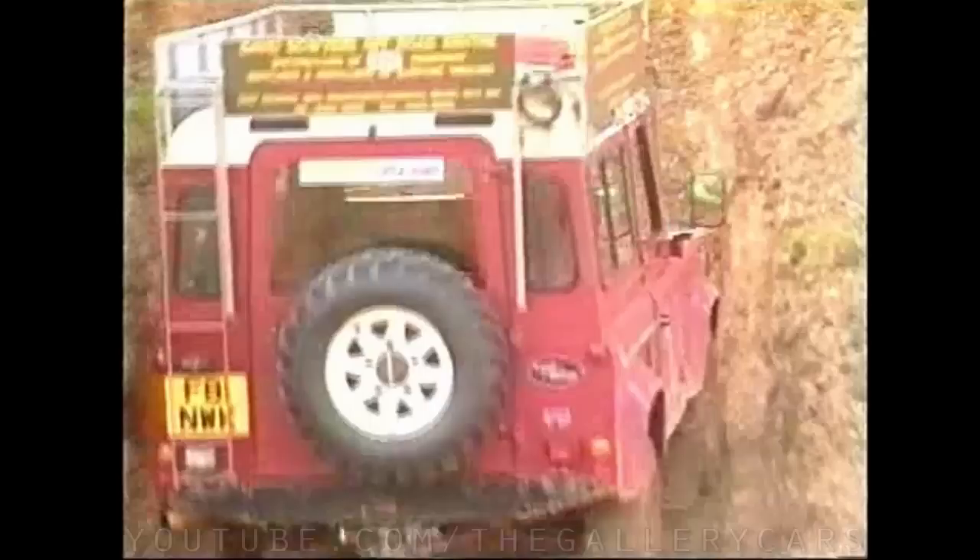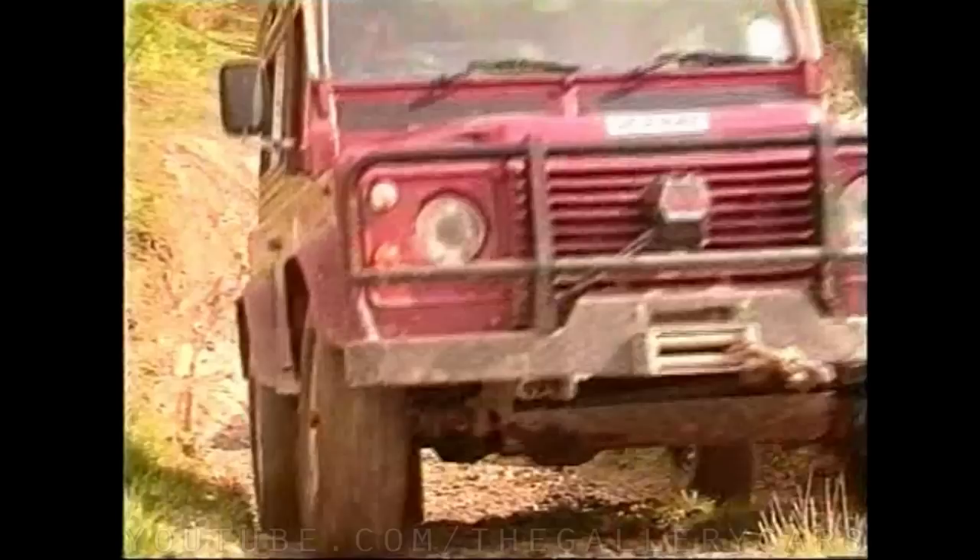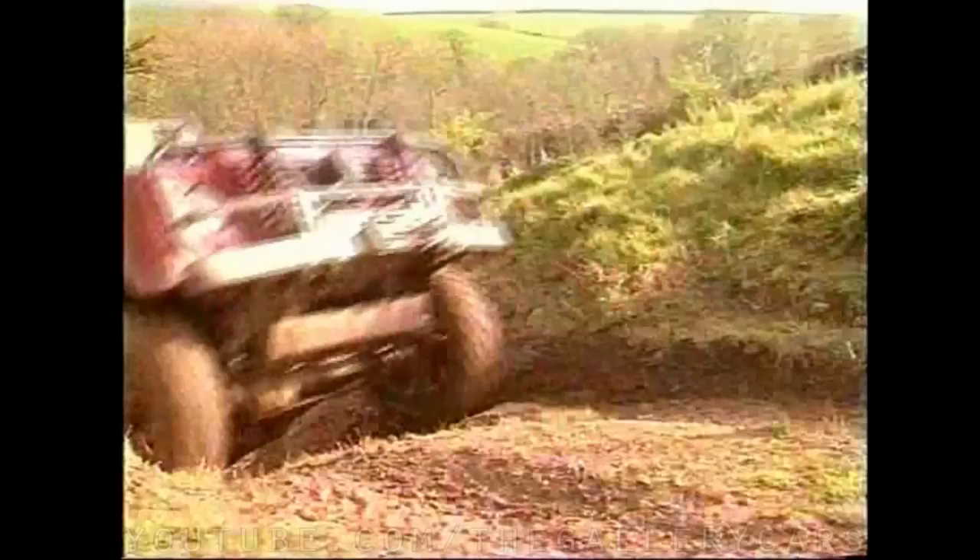When climbing a hill or steep bank, always check that your exit is clear. Once you're sure it's safe, pick the right gear — often low ratio second or third — and gather momentum before reaching the bottom of the slope. Up to now we've been practising driving as slowly as possible; now it's time to drive as fast as necessary to take us safely to the top. Always pick a straight and square line up the hill or bank, taking the shortest and easiest route.